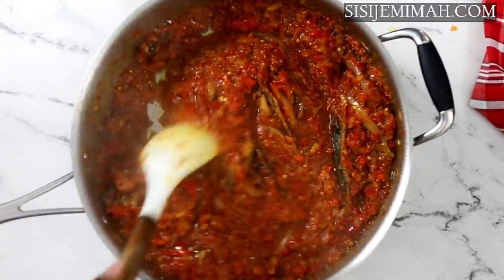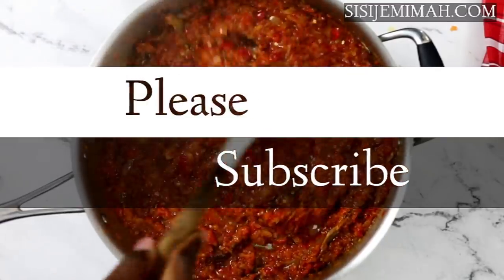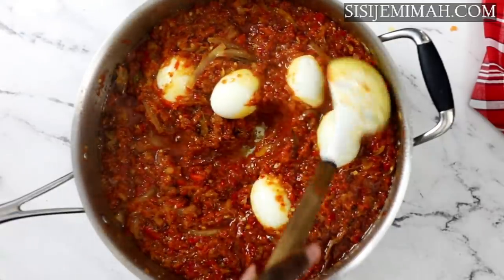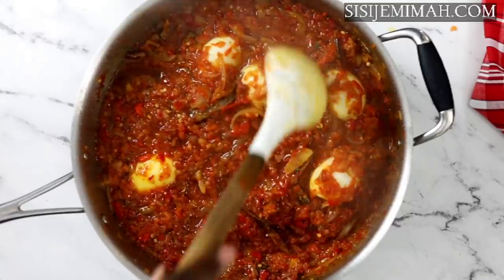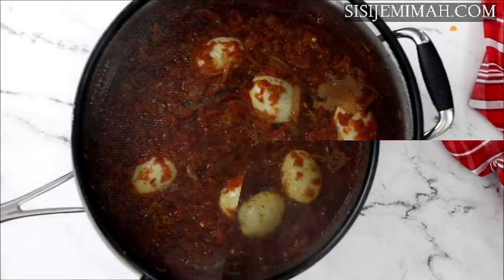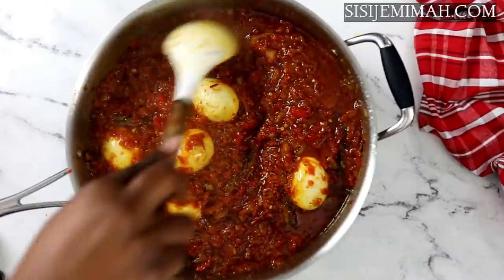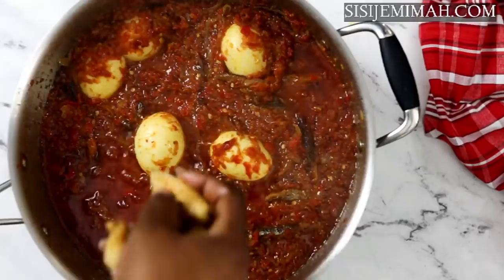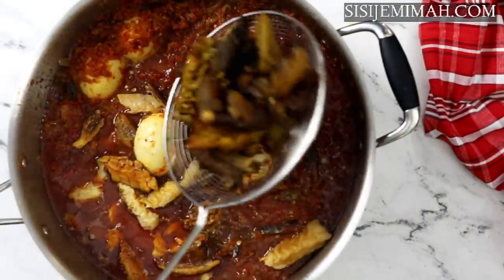After 20 minutes, as you can see, the oil has started to settle on top and the stew is beginning to fry, but it's not as dry as I want it yet. At this time I'm going to add my hard-boiled eggs. The reason for adding them early is so they soak up as much stew as they can, which gives them that buka-egg taste — it just tastes a lot better. After another 20 minutes I'm quite satisfied, so now it's time to introduce the meats. I'll start with the catfish fillet, then add the grilled meats.